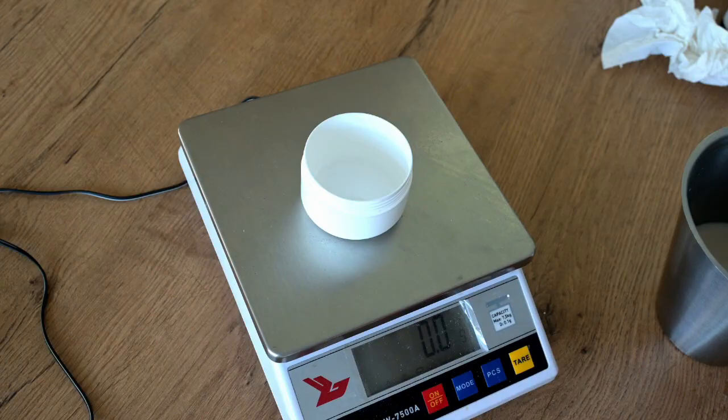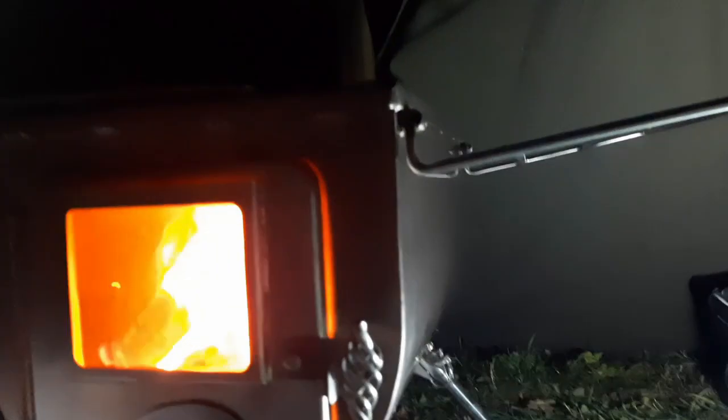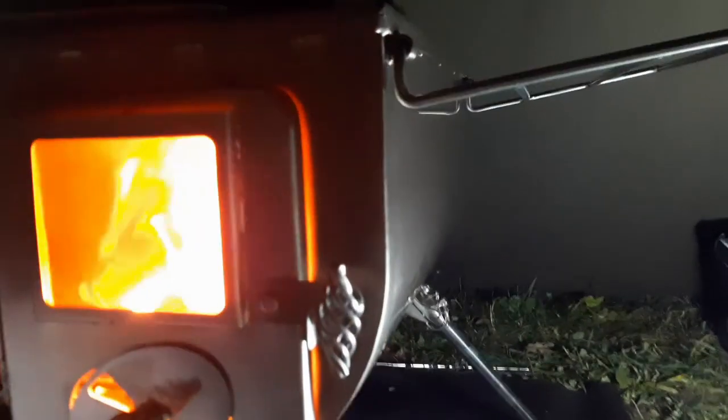This isn't quite the first time. So I'm going to measure out a hundred grams into each pot. Now I'm in the tent with the stove going nicely.